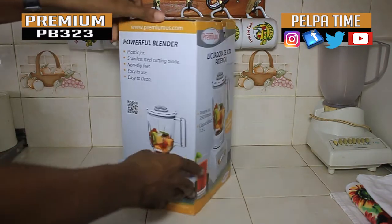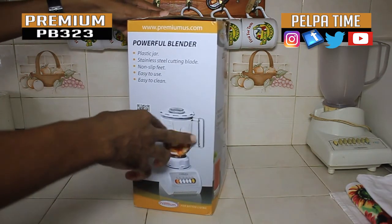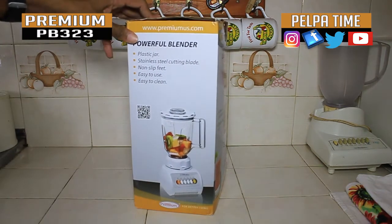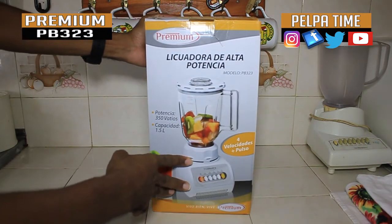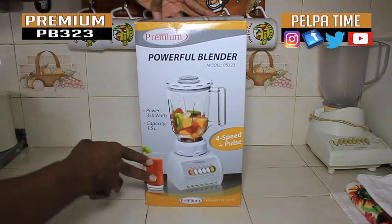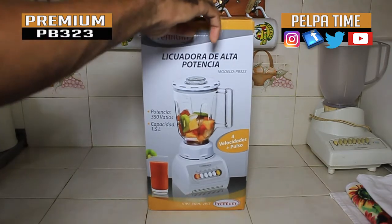Alright, looking at what's on the box — the jar is plastic, that's what they're saying here, and the blade that's spinning is a stainless steel blade. It's easy to clean, easy to use, that's what they say on the box. So we're definitely gonna unbox it so you will know what you're getting when you purchase one.